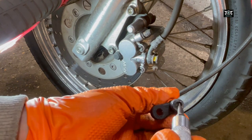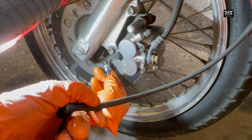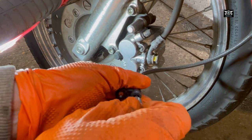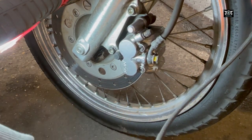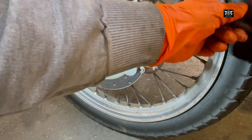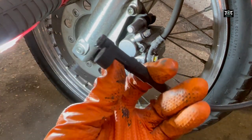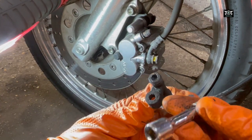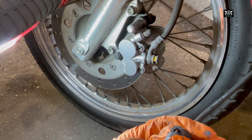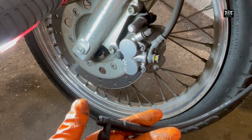It looks like that little thing there engages a piece in here and it rotates, so that must rotate and give us the speed. I wonder if I can try to connect this to a drill or something and rotate it and see if I get the speedometer working — I'll give that a go.